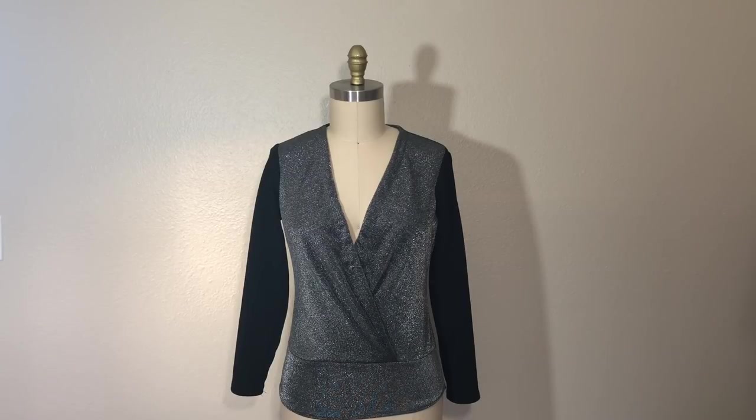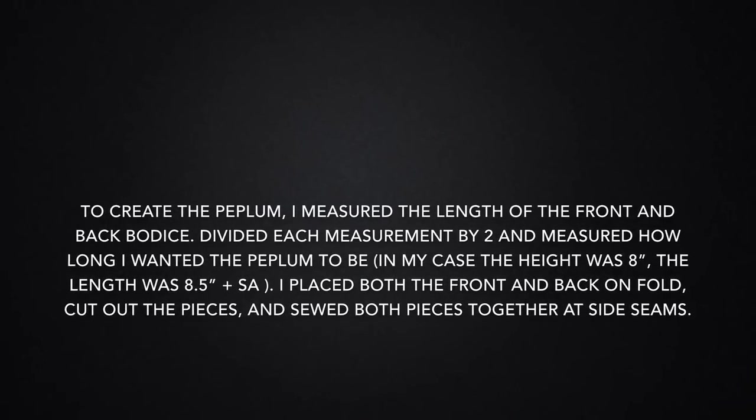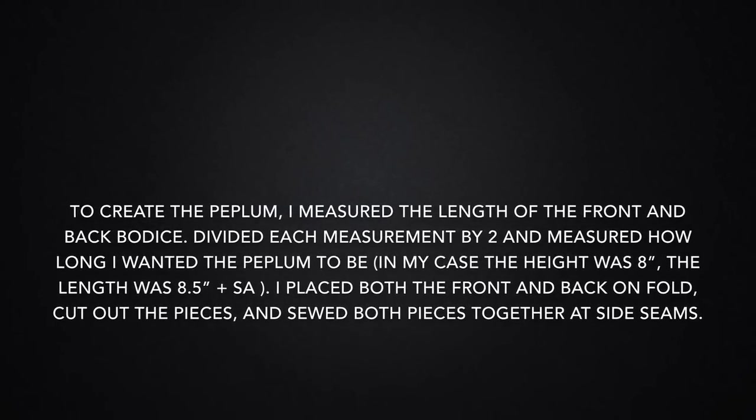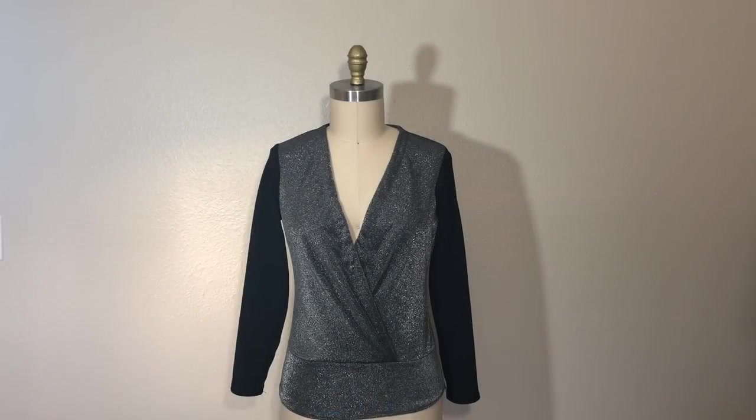I would definitely change the peplum next time — I think I need to make it a little longer. On my dress form, I think that the garment looks beautiful, but on my body type, I feel like some changes need to be made in order for it to look more pleasing.